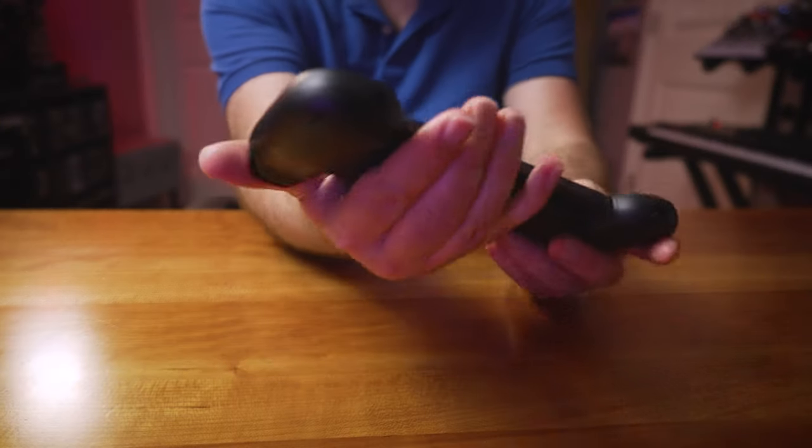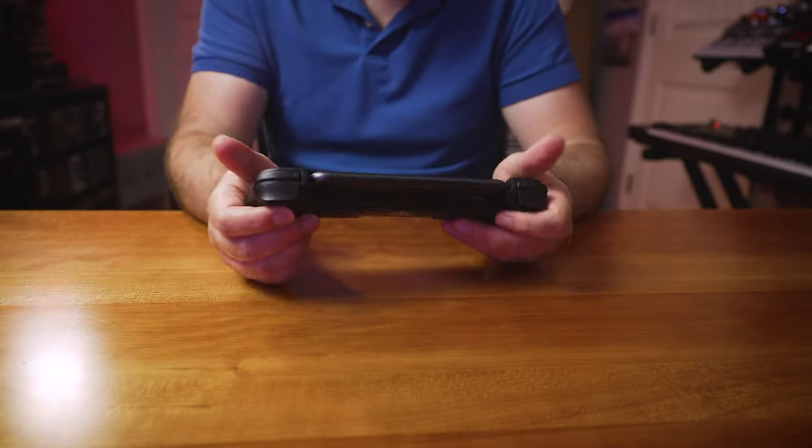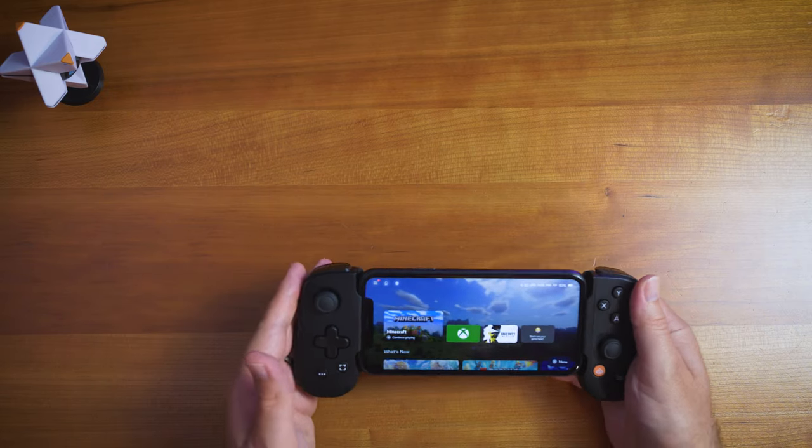One thing I haven't mentioned yet is it has a headphone jack, which is awesome because most iPhones don't have a headphone port anymore. You plug into the lightning jack and automatically get a headphone port, which can also be your mic. With the social features, you can have up to eight people in a party — they all have to be on Backbone. It will also let you know what your friends are playing.